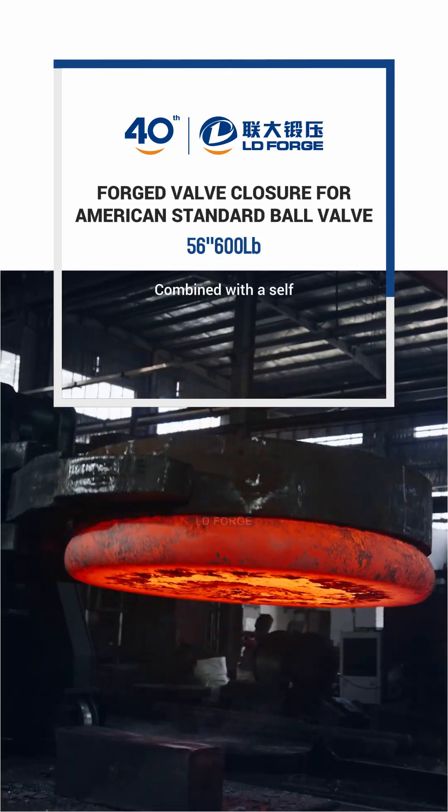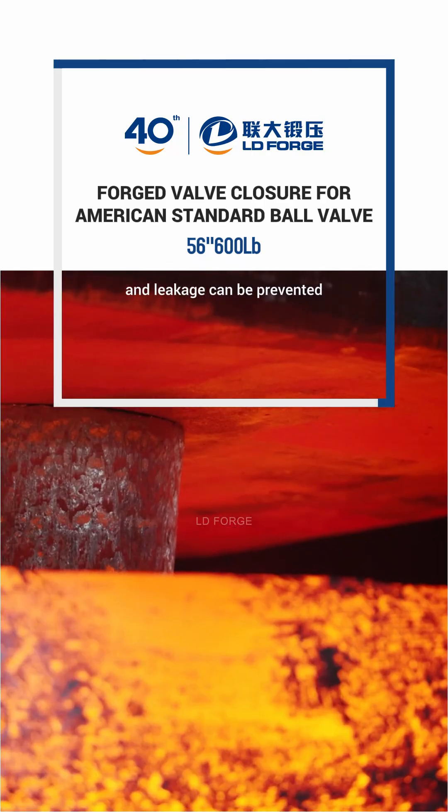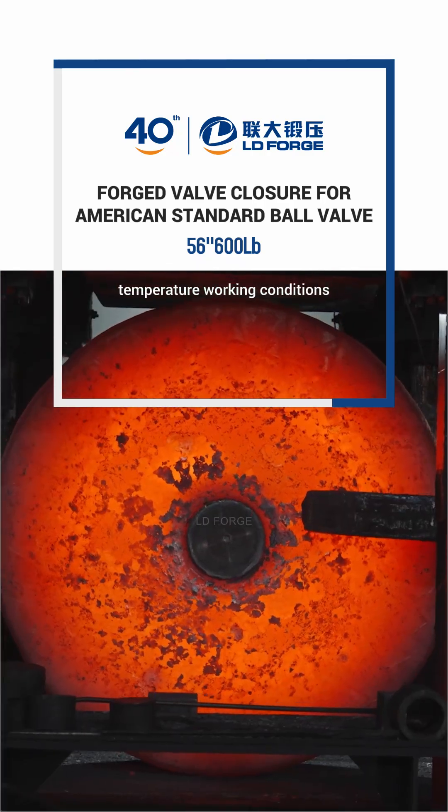Combined with a self-tightening sealing design, the tighter the seal is under higher pressure, and leakage can be prevented even under high temperature working conditions.